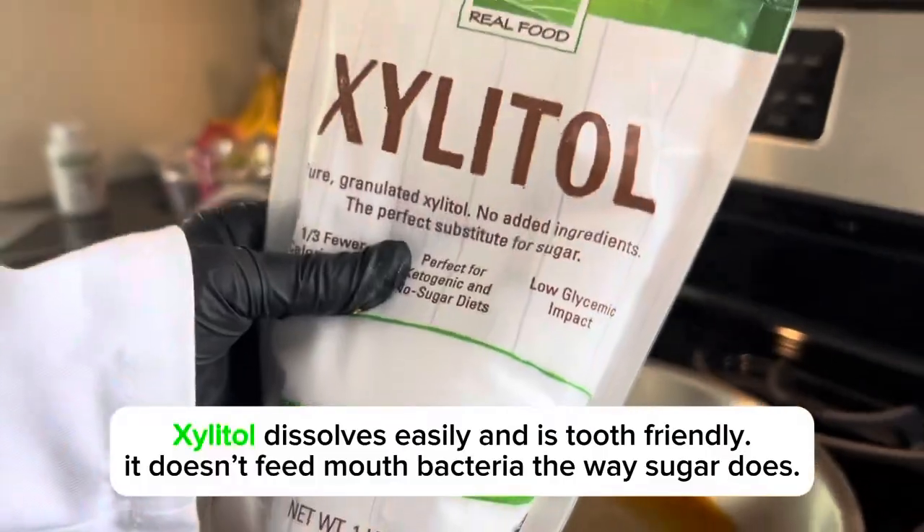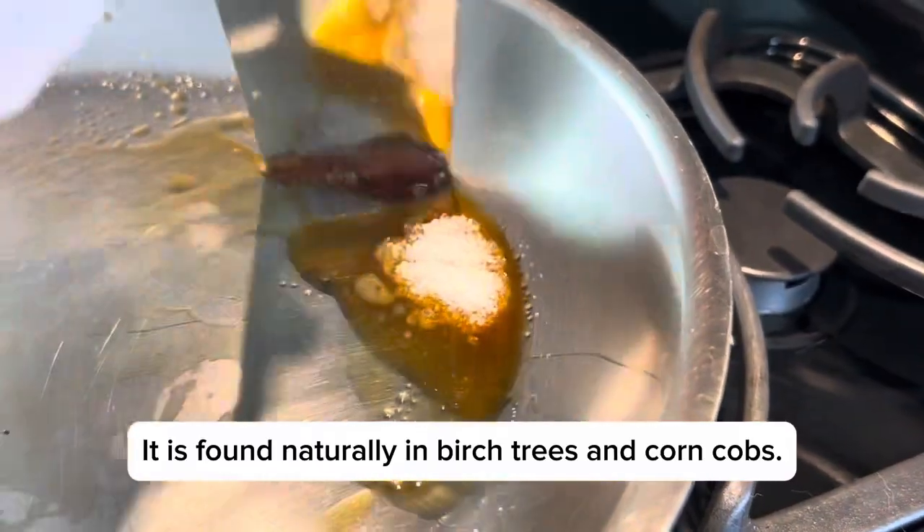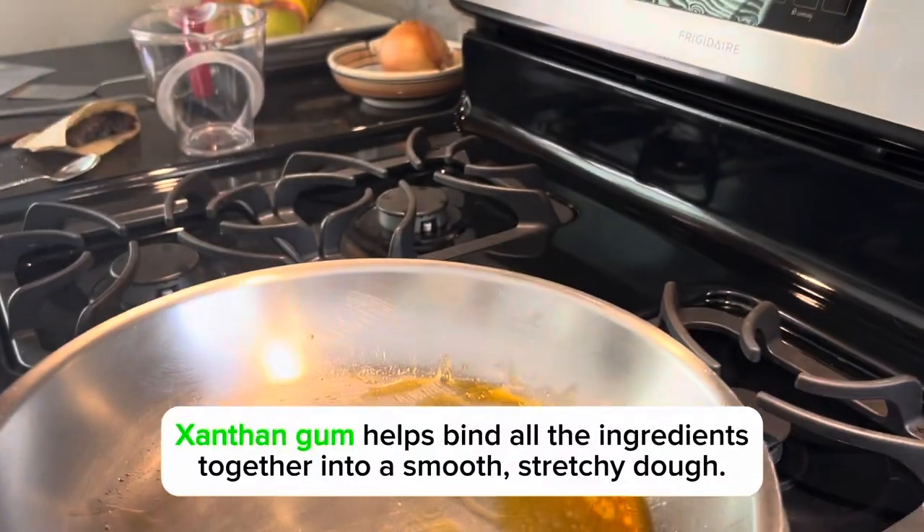I melted down the cleaned resin in a pan. Then, I added xylitol for a sweetener. Then, I added xanthan gum to thicken it.